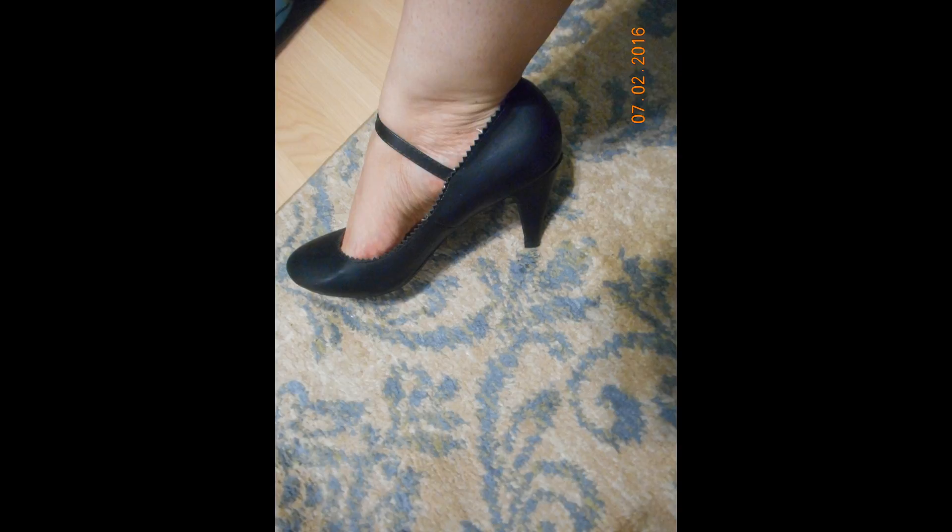I seemed pretty stable standing and walking in them, and the heels seem to give a decent amount of traction. All in all I was very happy with this shoe, and if you're looking for a cute little vintage kitten heel shoe, please check them out. Thanks for watching.